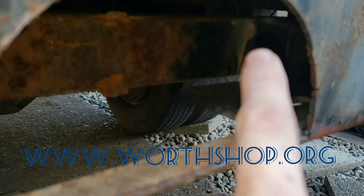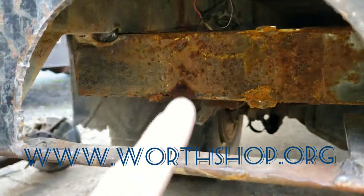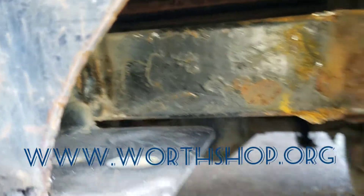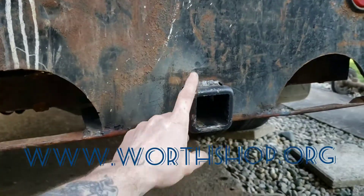I was also able to get a decent weld bead along there, got it over here, and did the same down here and there. So at this point I'm thinking this is going to work out really good.